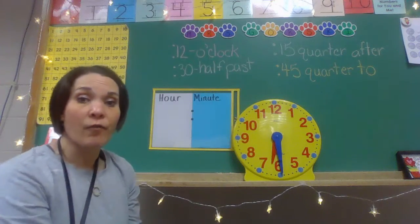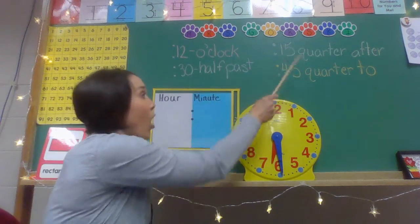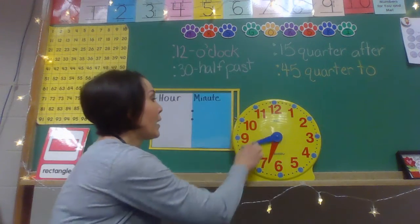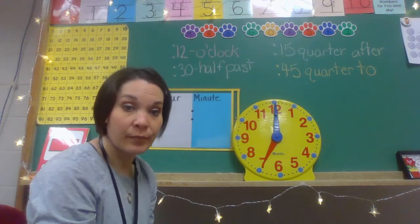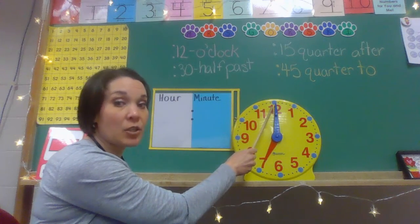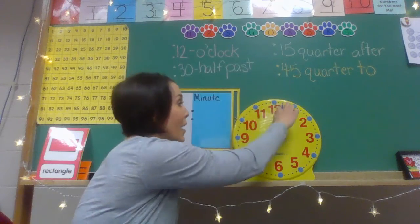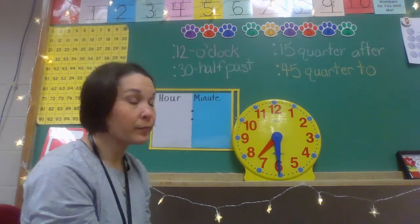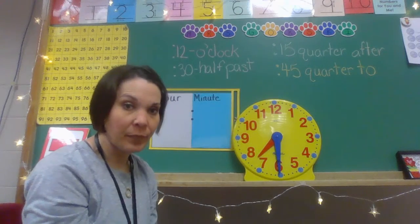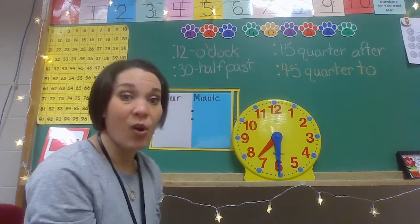So this minute hand and this hour hand are very important because they're going to tell us exactly what time it is — the minute and the hour. These are also going to be helpful in order for us to say the time in different ways. When we started back at the beginning of the year, we were focusing on two times: one to the hour, when your minute hand was touching the 12, telling you it was a brand new hour. Then we focused on 30 minutes, which is also the half hour — we can say half past that hour. But now we can touch upon all those other numbers on our clock, and they're all going to be different minutes.